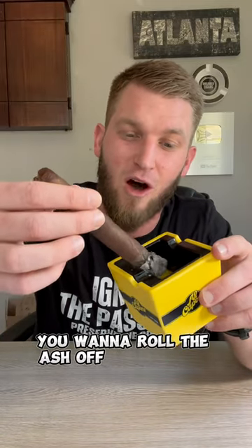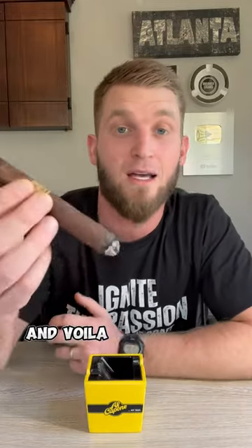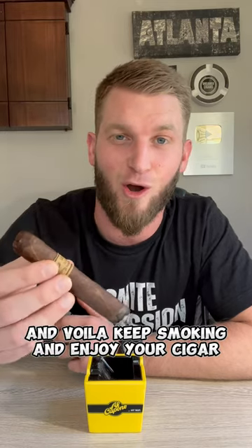So here's what you want to do: roll the ash off very gently, and you can see it fell right into this beautiful Al Capone ashtray. And voila — keep smoking and enjoy your cigar. Cheers.